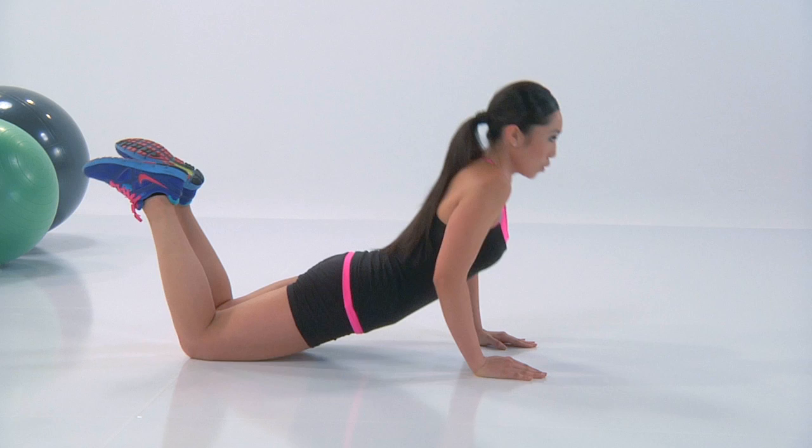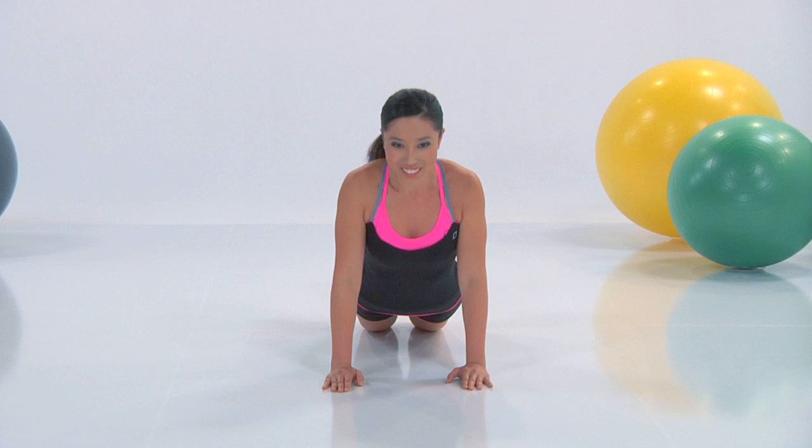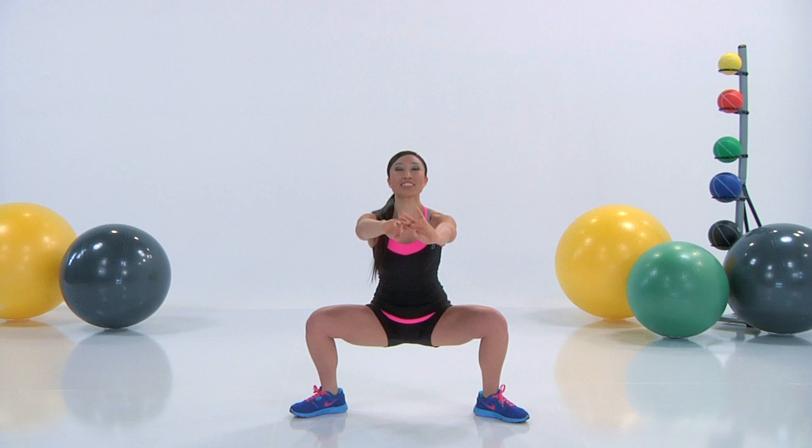You're so close. Lift. A couple more. Plié squats — your legs are going to be all the way out to the sides.